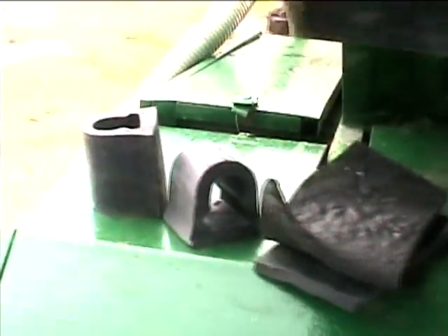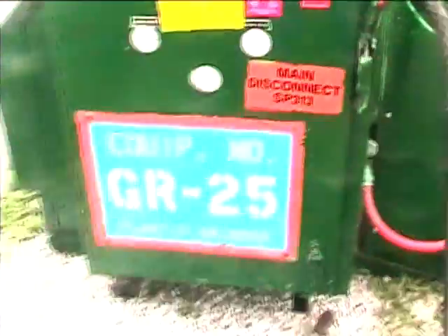There's the controls, samples of product we're going to be running through it today, main disconnect, and there's the blower.